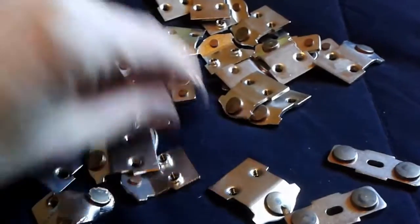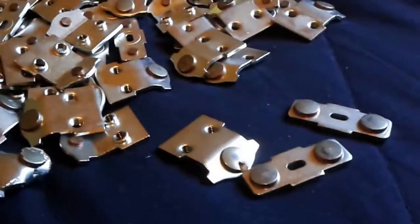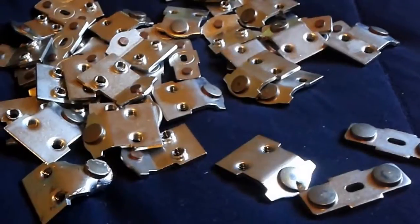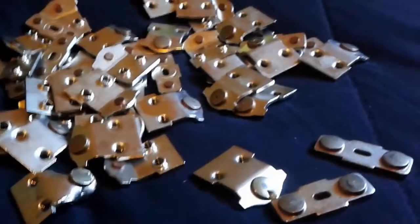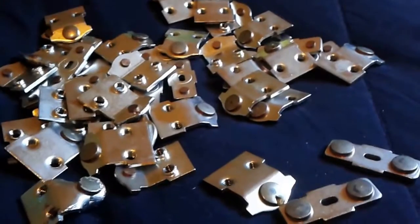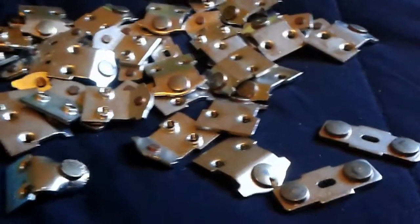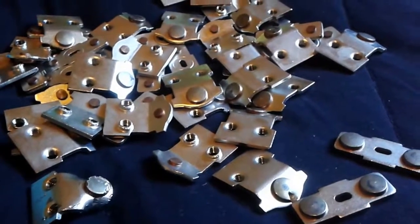Anywhere there's a switch, there's going to be a silver contact, so start collecting those. Keep them in a little jar or something until you get enough, and then search on YouTube about how to refine or clean silver. We're testing some solutions right now, but we don't want to put that out there until we know what we're doing, because we don't want to be responsible for anybody messing something up or getting themselves hurt. We'll let you know how that goes as we finish up our testing.